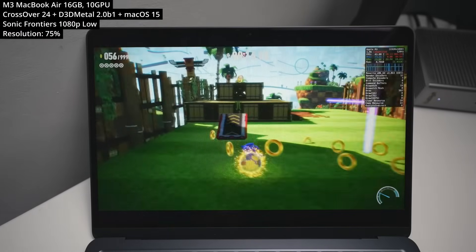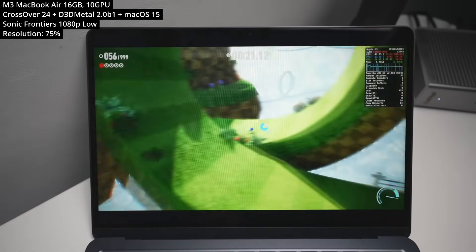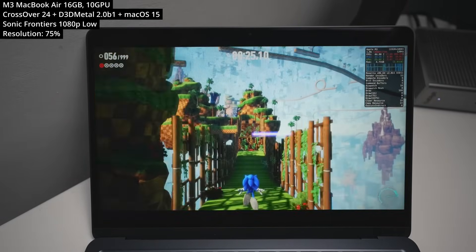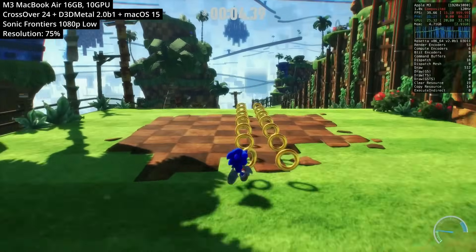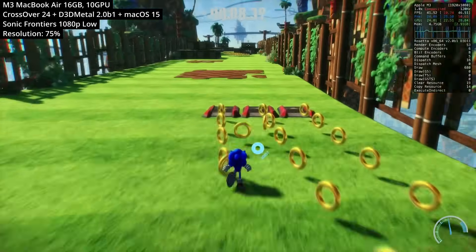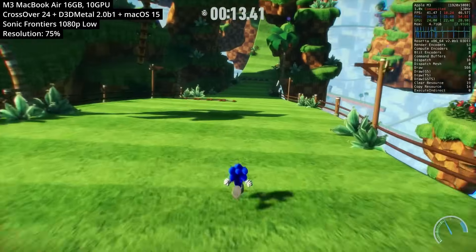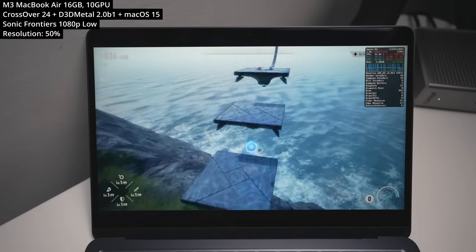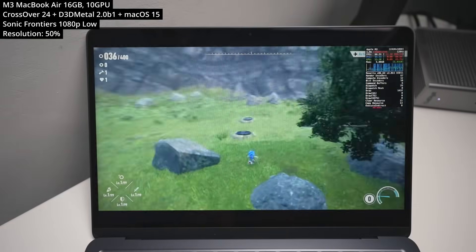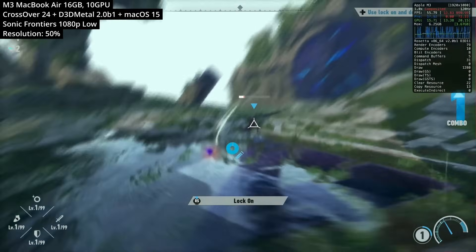Next is Sonic Frontiers, another Windows game that only managed to work on Gameporting Toolkit version 2. The M3 runs this at 1080p on low settings. I've set the resolution scale to 75% to hit a decent framerate on the fast speed levels. In the open-world puzzle sections, the framerate dips a bit more, so dropping to 50% resolution scale keeps things very playable, including through the more complex combat sections.